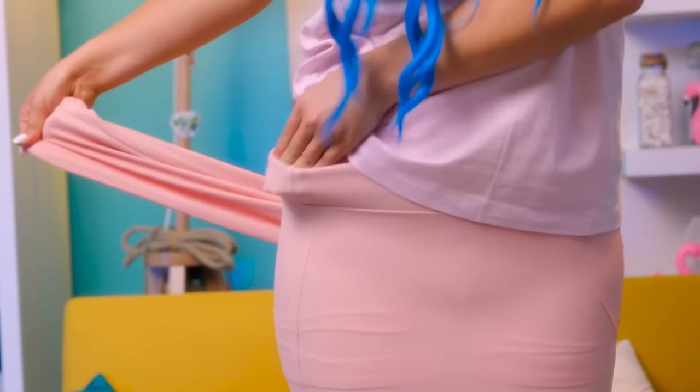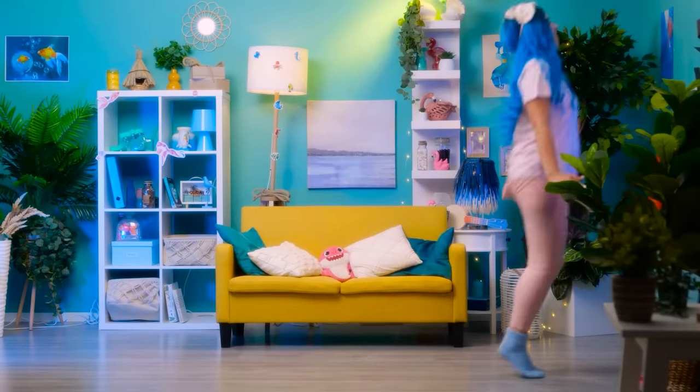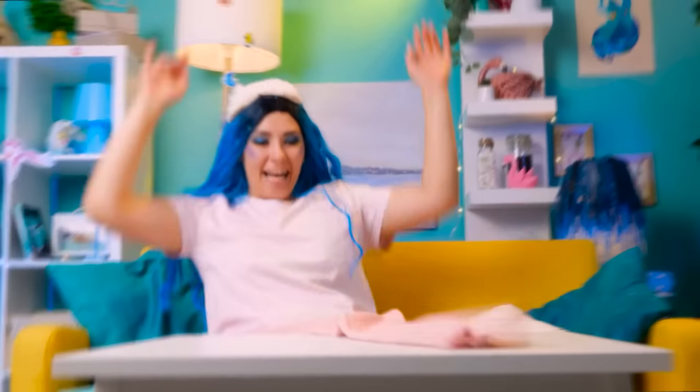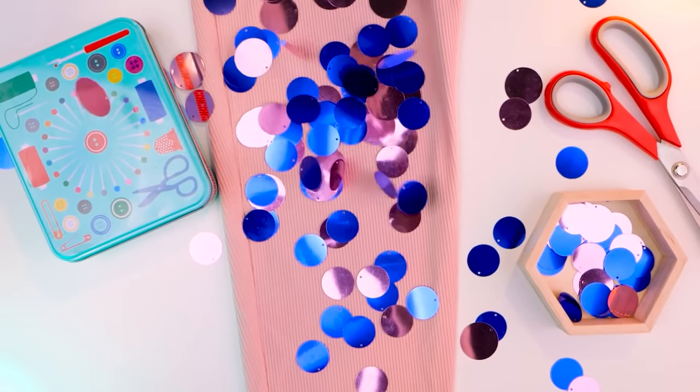Let's hide this extra part somewhere — it kinda looks like a belt. I think I missed something — that's right! What I need is some fake scales! Get out! Take the sequins — and more, and more! Okay, that's enough. Now let's do the sequins to the leggings!